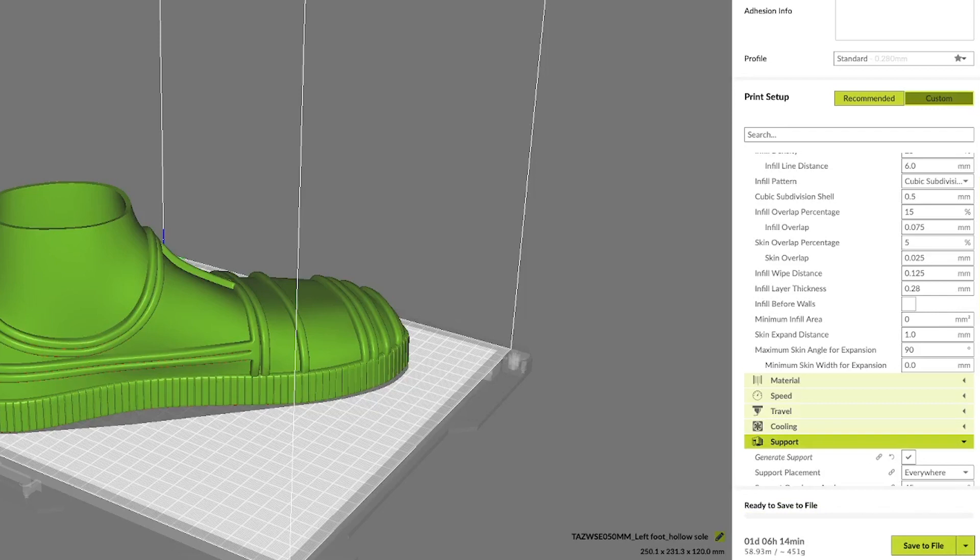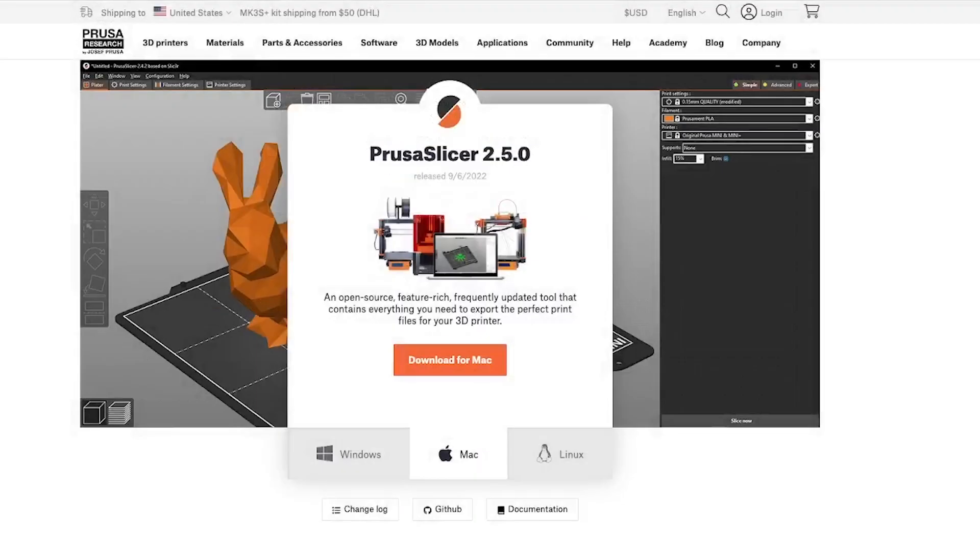But before I spend all that time, I want to make sure it's going to fit around my foot. To start this process, you're going to need the Prusa Slicer, which is free to download.